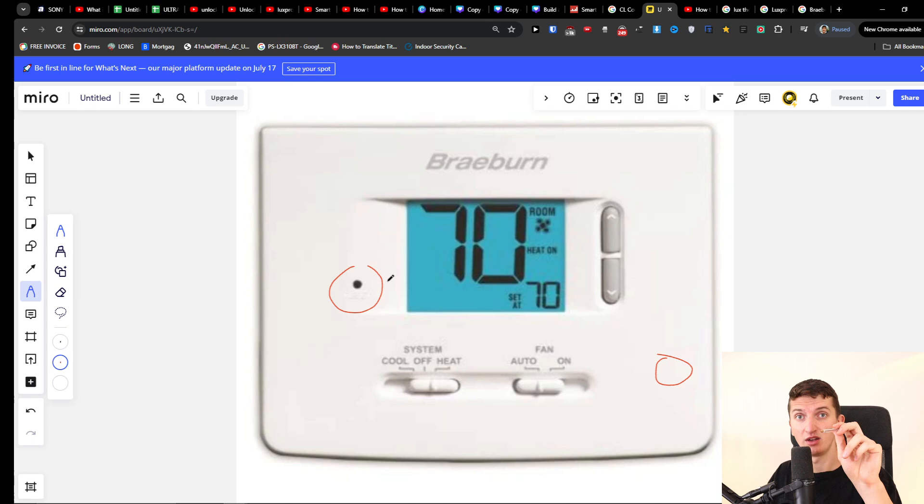You can press it once and let go, and that should also work. This is how you reset the broadband thermostat. Thank you very much for watching. If you don't have the reset button on the left side, you're going to find it on the right side. Have a great day and goodbye.